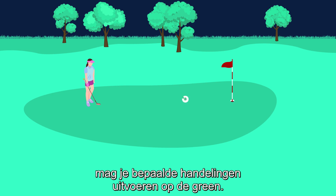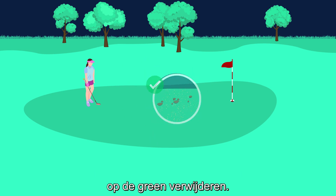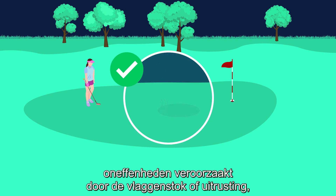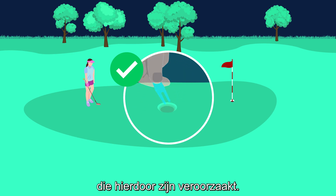You may remove sand or loose soil that lies on the putting green. You may repair damage such as ball marks, shoe damage, old hole plugs, indentations caused by the flagstick or equipment, animal tracks, and embedded objects and indentations caused by them.